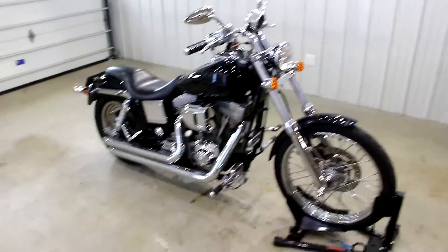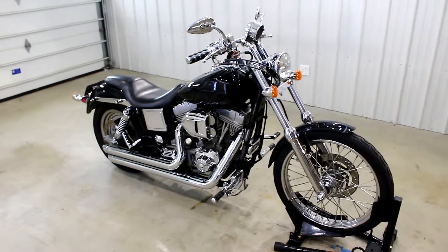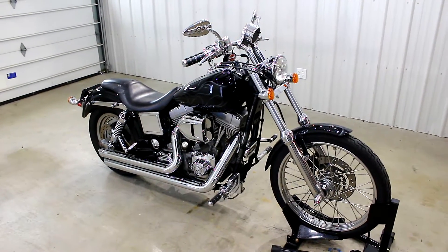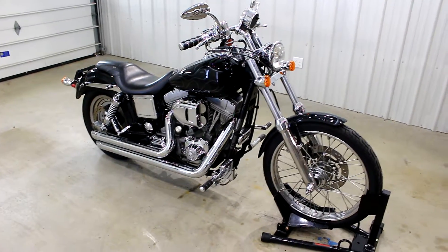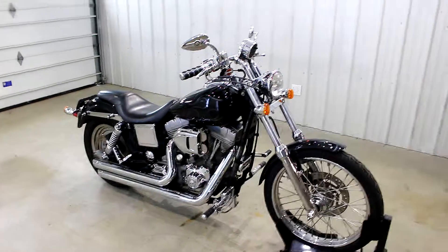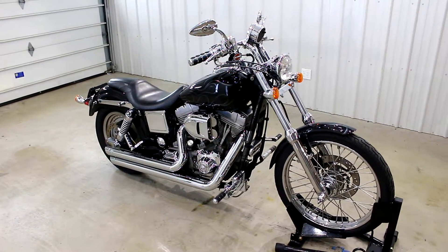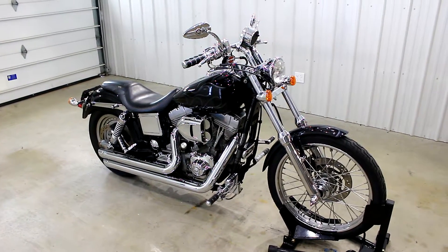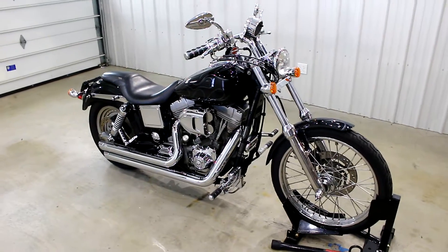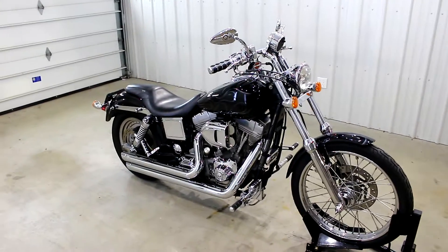Like I said, 2001 Superglide with a wide glide front end. Definitely make sure to check out the test drive video on this bike — we've got a couple other Dyna series in, so compare and contrast. Also make sure to check us out on Instagram at SRK Cycles, follow us here, subscribe to the page, and check out our website at srkcycles.com. Price will be posted below the video as well as on the website. Thanks a ton for watching guys.